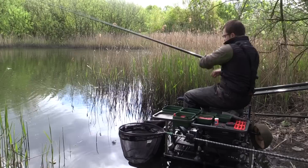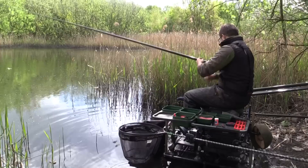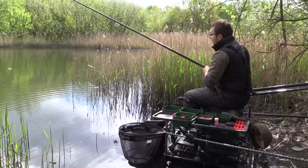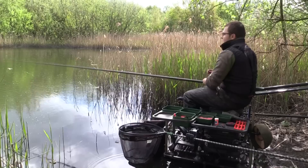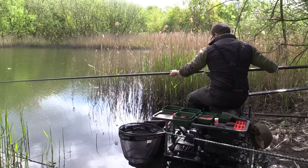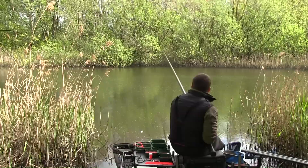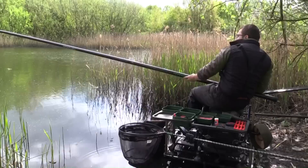Actually a smaller roach this time on the maggot, but every single fish we've caught so far today has been in mint condition. I'll try the caster now. This is why it pays to vary what you feed in your groundbait — because if they start picking out items from it, you can vary it on the hook and hopefully sort out some bigger fish. This isn't a venue I know well, so I don't know how big the roach go or if there's much variance in size, but we'll find out as the session progresses.